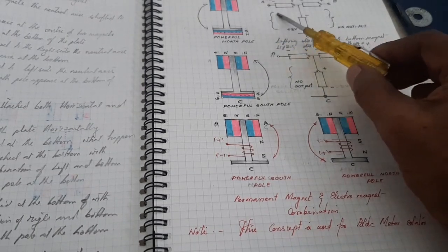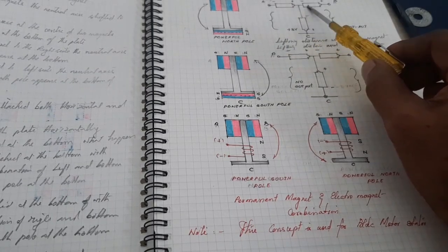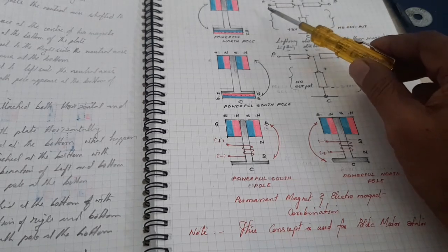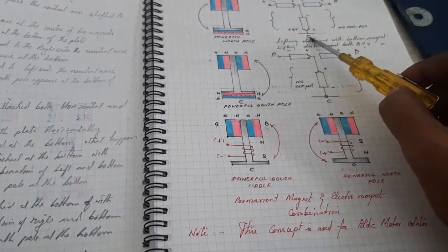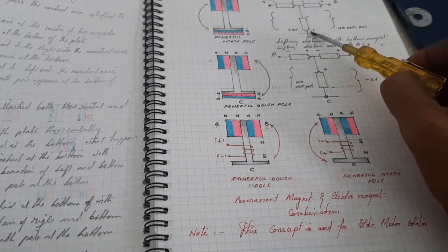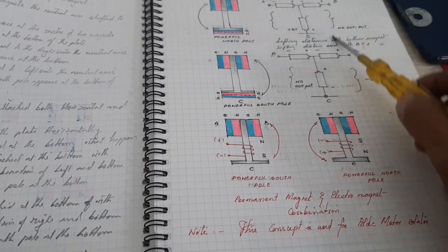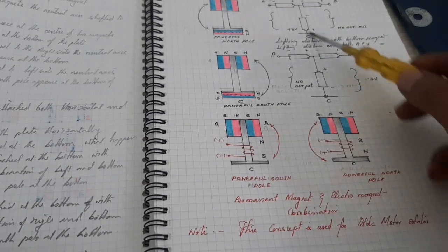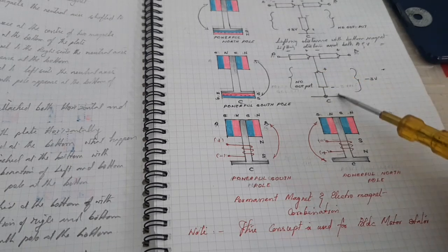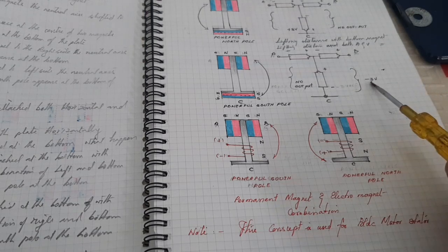This is similar to the concept of batteries. When two batteries are connected in series and one battery is connected at the center: with respect to A, C gets 3V; with respect to B, there is no voltage available. When the battery is reversed: with respect to A, C gets no voltage; with respect to B, C gets minus 3V.